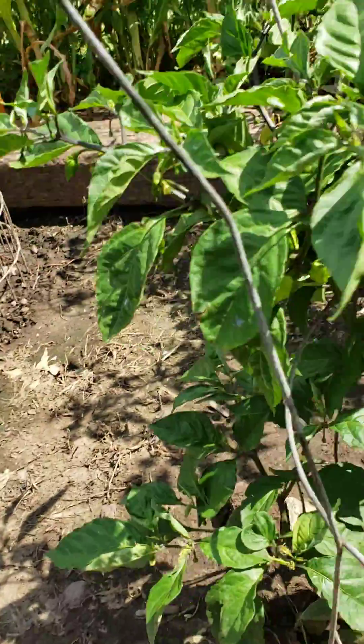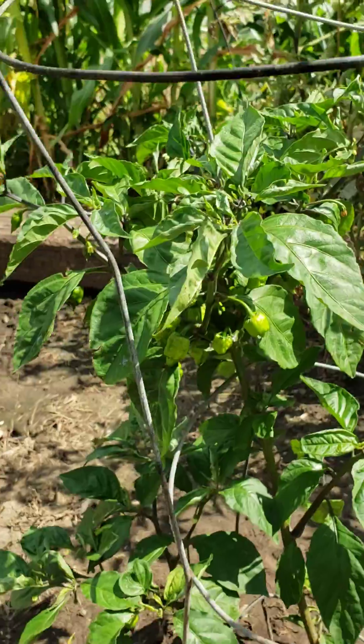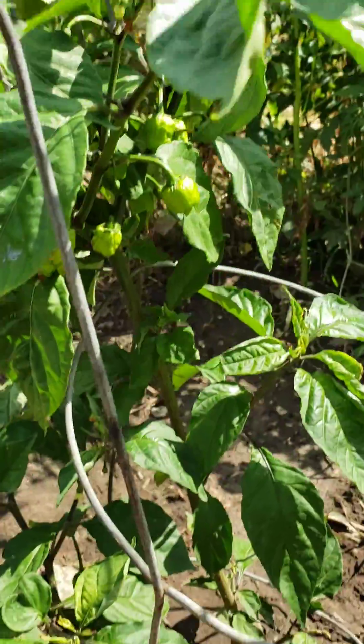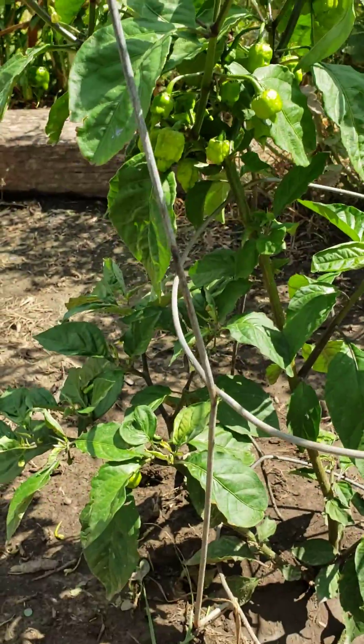All right, July 8th 2020. As you can see, the reapers are coming in very nicely. This is one of three bushes we've got — look how small they are. These should be the new black reapers, so we'll see. Another couple weeks and they'll be ready.